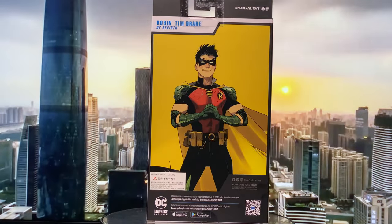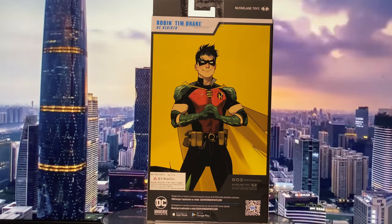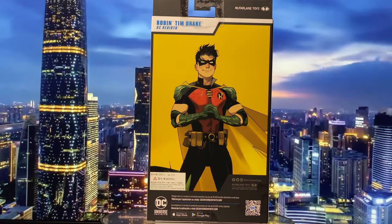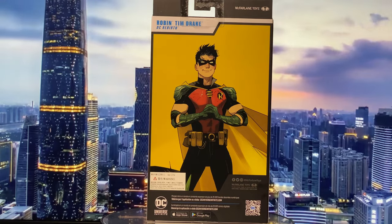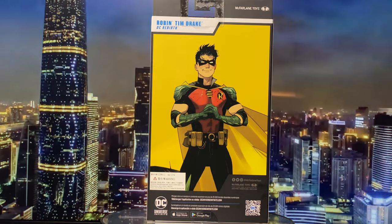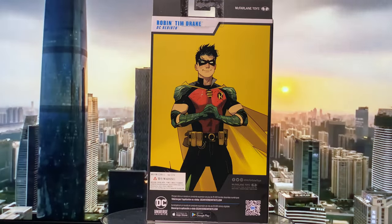Finally, the back of the box pictures artwork of Robin from the comics. That's it for the packaging. Now let's crack this open and see if McFarlane did justice to this version of Robin in action figure form.